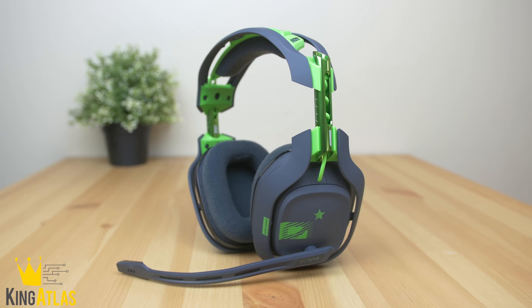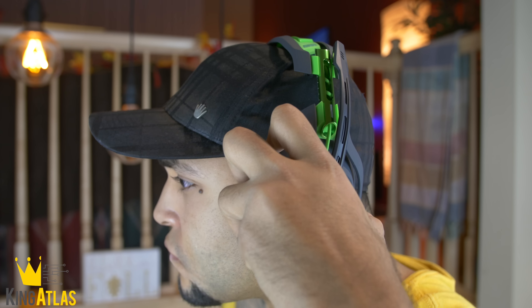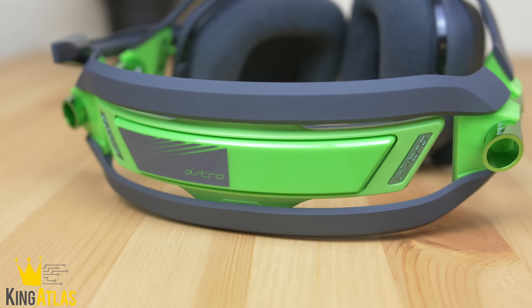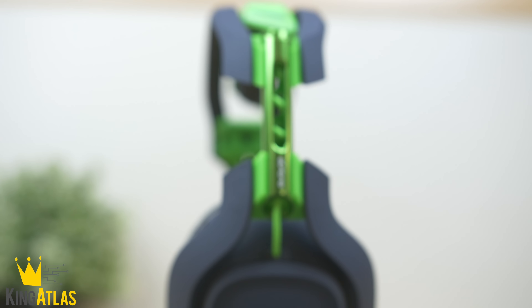Overall, with these new improvements — truly wireless game chatting, wireless charging, 7.1 surround sound, and an increased battery life of about 15 hours — these really stand apart as gaming headsets. Easily one of my favorites. They're comfortable, look great, and are very high quality and durable.